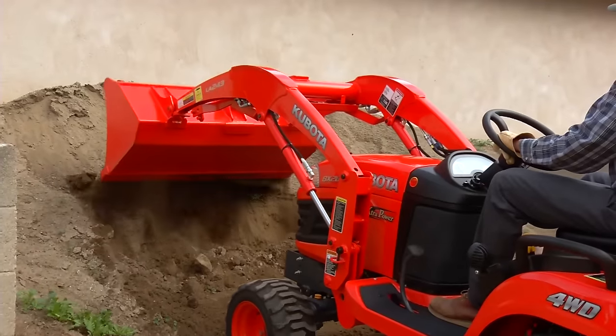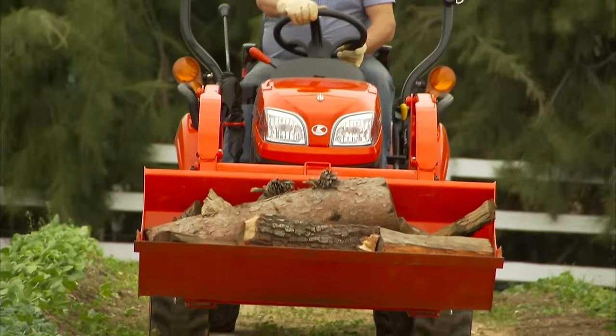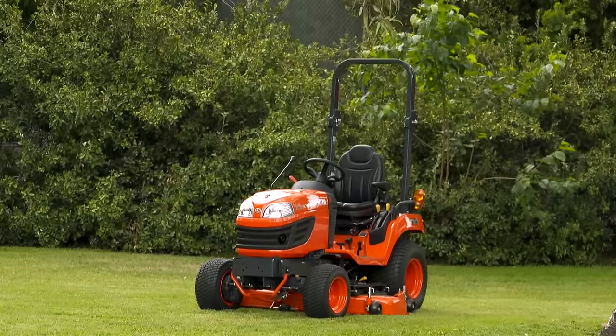Find out for yourself why the Kubota BX series subcompact tractors lead the industry in sales and, more importantly, satisfied owners. See your local Kubota dealer today.